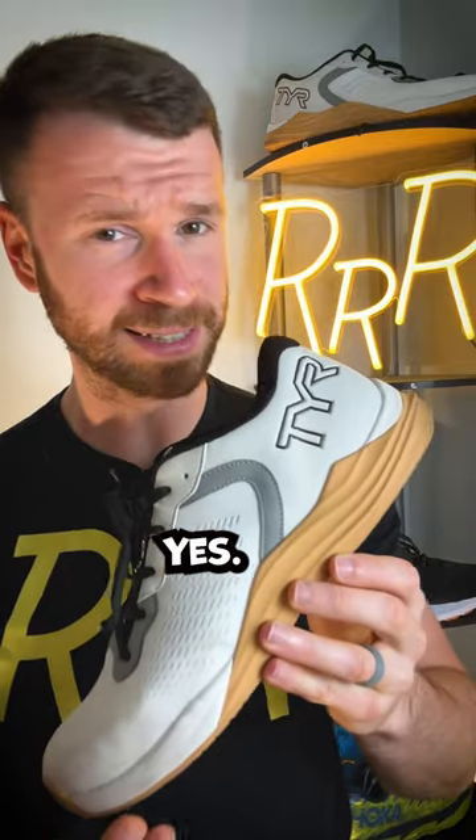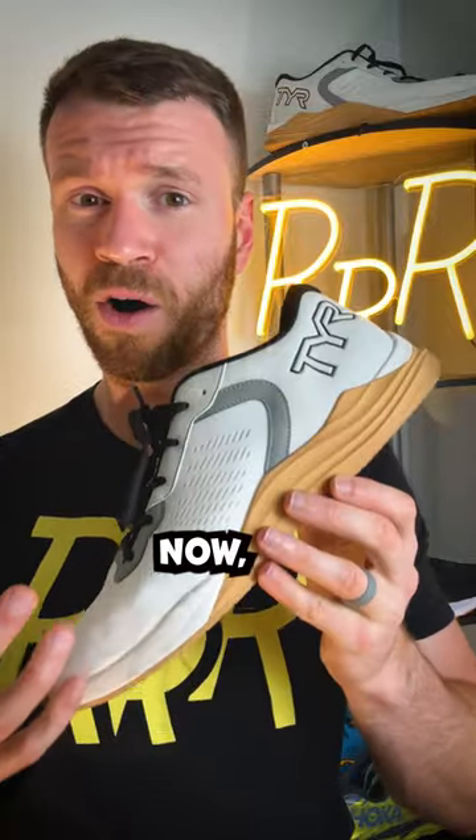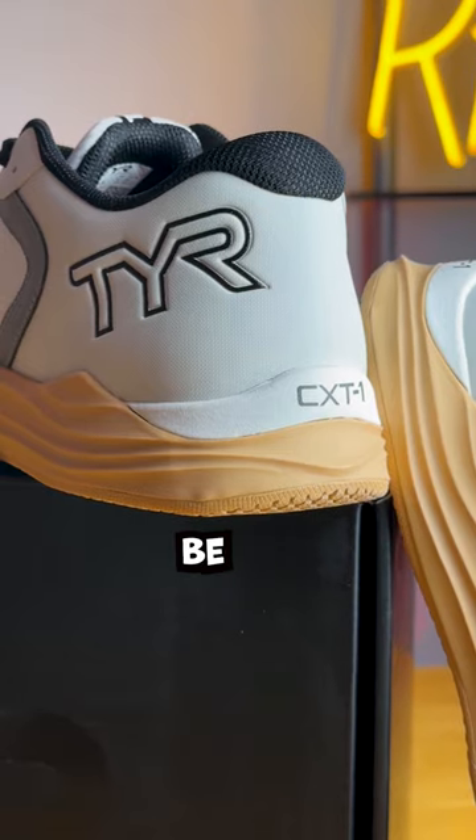This is my first shoe from Tyr. This is the brand that makes swimsuits for Olympic level swimmers. Now, this is a training shoe — it's the CXT-1 — and I'll tell you what I like and what I think could be improved.